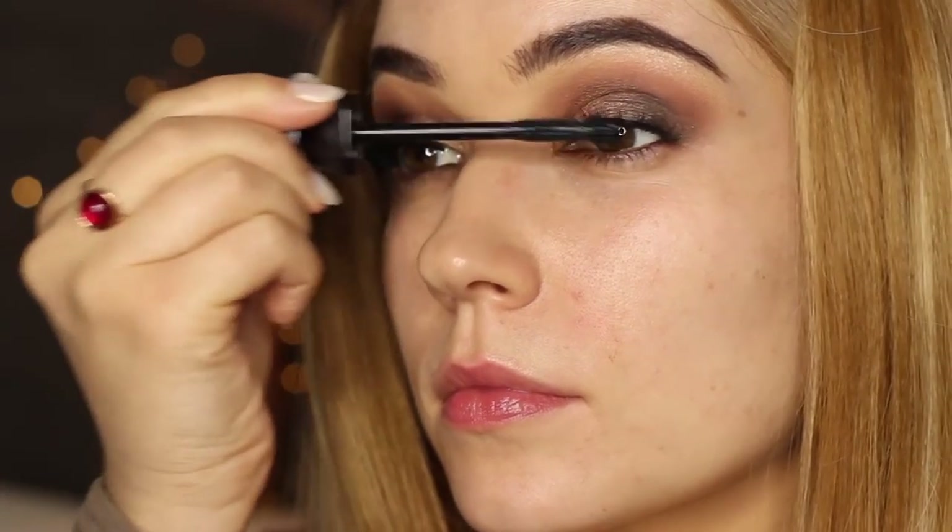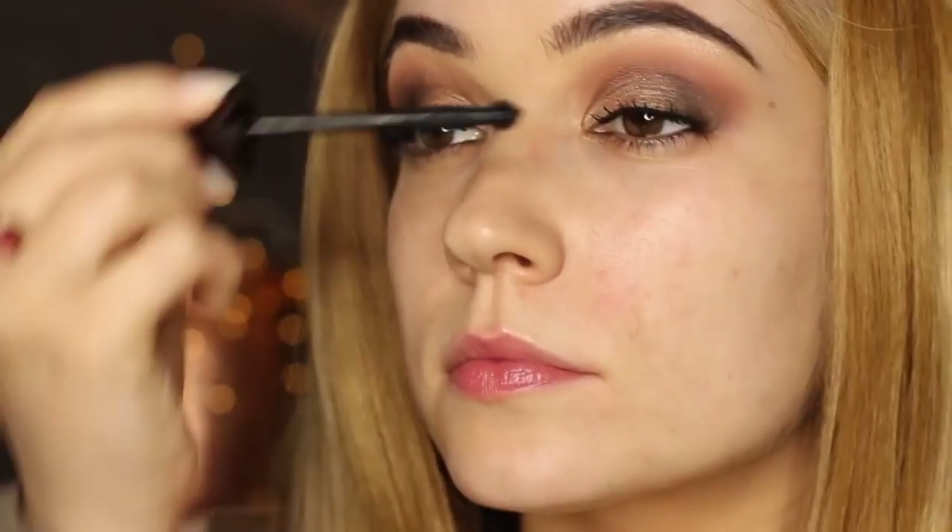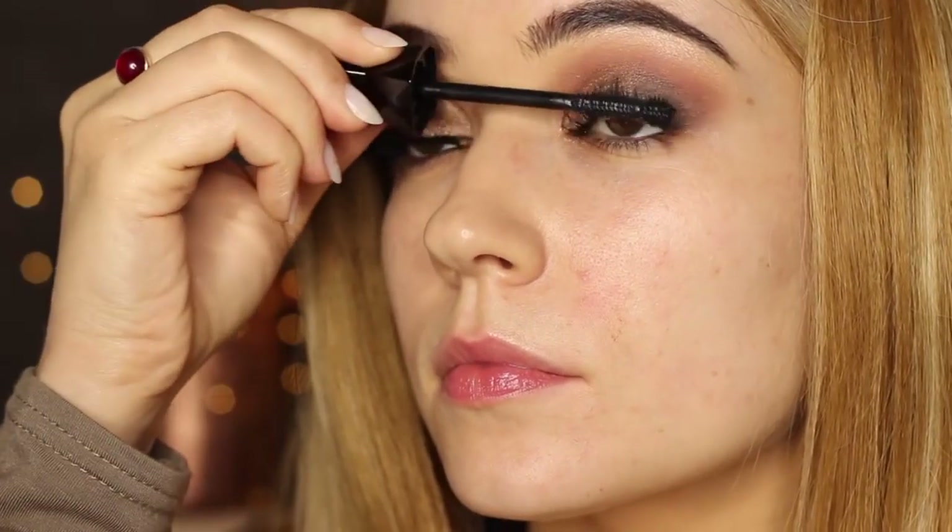The ball means you can really pinpoint areas that you need to catch. Unfortunately my lashes aren't really up to scratch at the moment, and in real life I would probably leave it like this, but on camera I need some falsies.